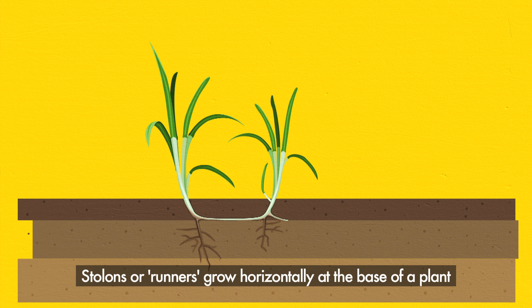Determinate stolons differ from typical stolons in that the new plants have an end point — a terminal. They will produce a flower and hence reproduce sexually if able to.